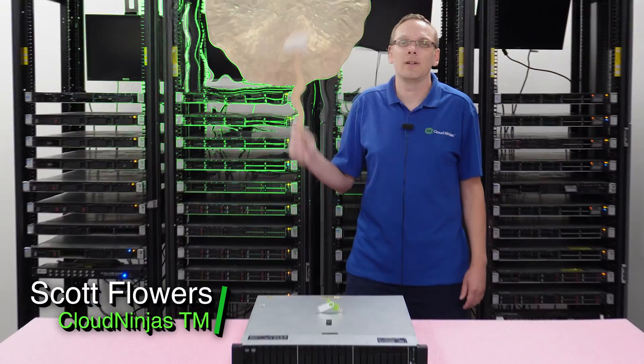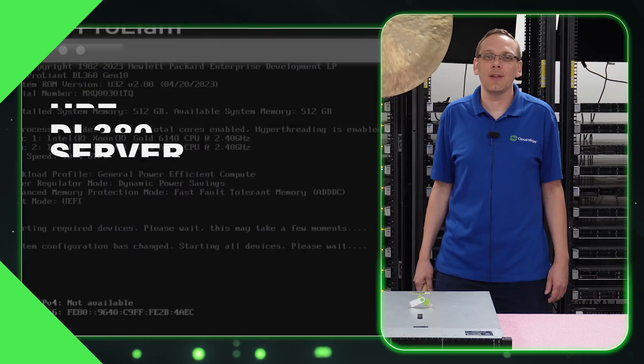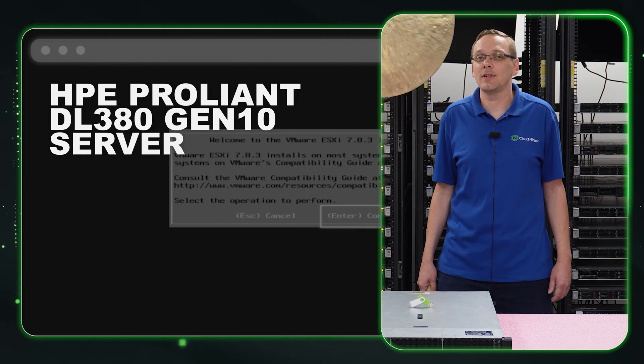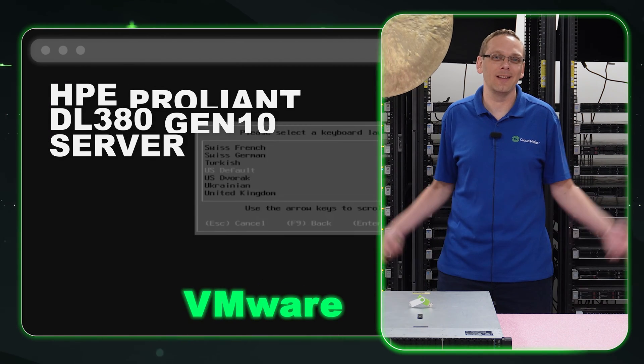Hi, I'm Scott Flowers from Cloud Ninjas. Today we're here to continue our series on the HPE ProLiant DL380 Gen 10 server. In this video, we're going to specifically focus on VMware. Let's get going.